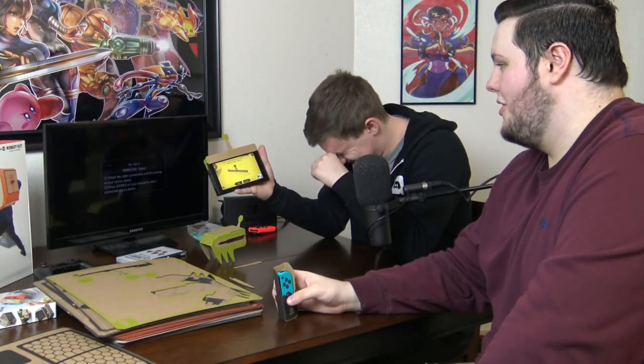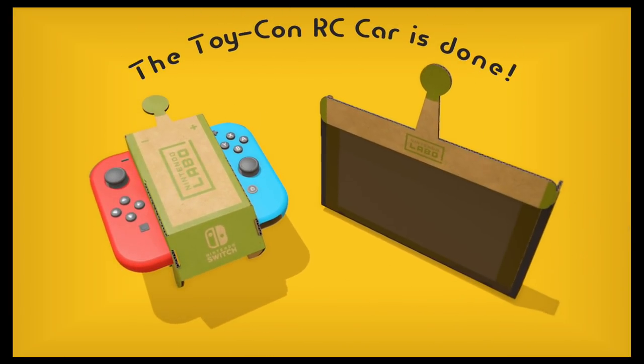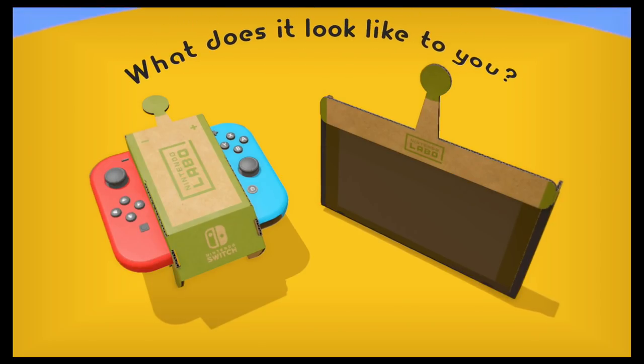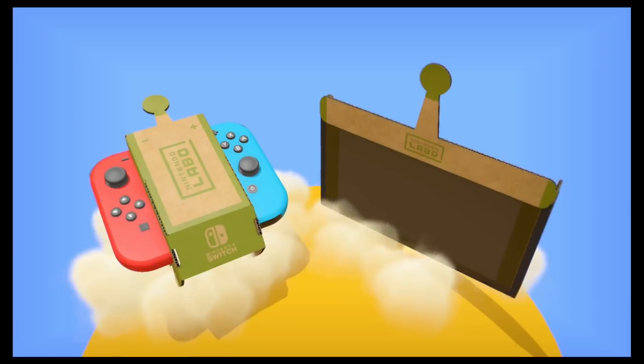It looks very cool. It's a Nintendo Switch but with a piece of cardboard over it. Oh, it's standing up — everything's fine. We did it! What does it look like to you? It looks like it doesn't jump like that, but okay. How do we play this? We're about to play a video game.